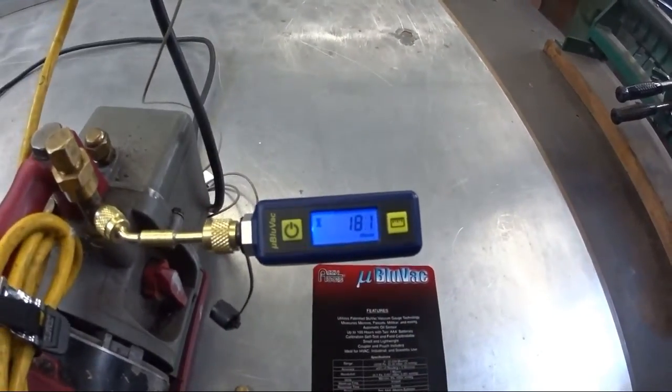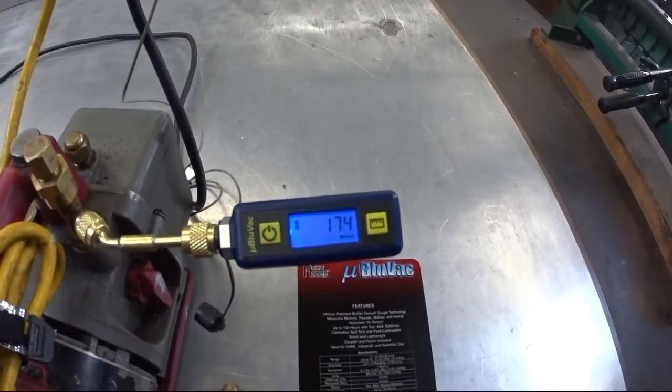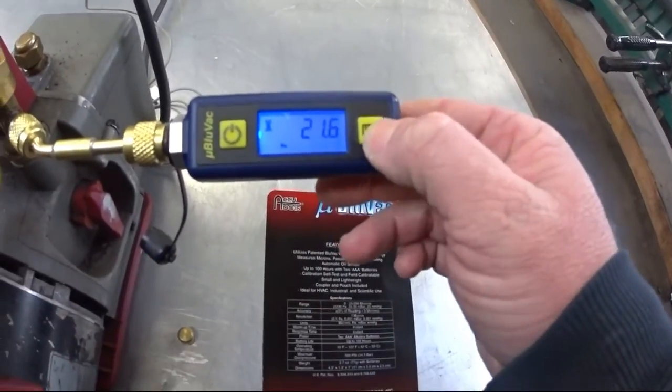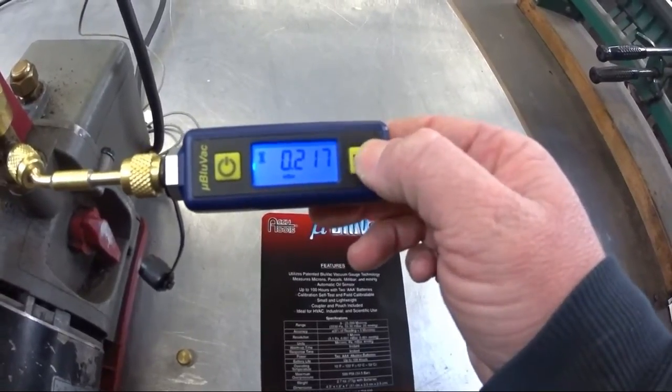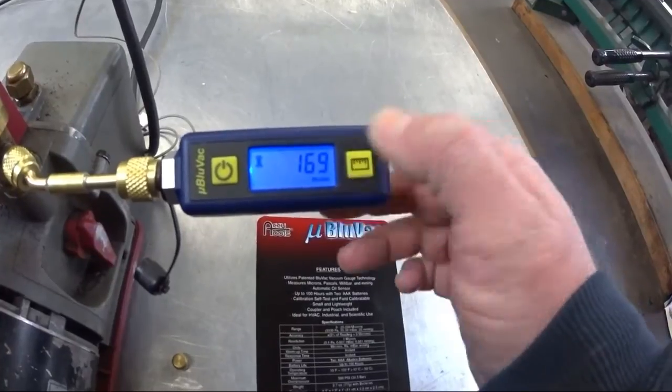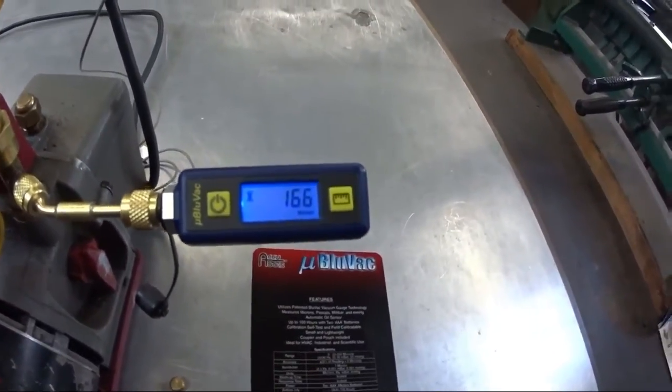Hit the power button and it gives you a nice backlight display. You can go from microns, Pascals, millibars, millimeters of mercury, and then back to microns.